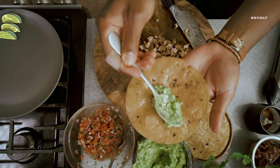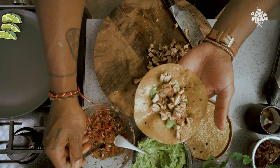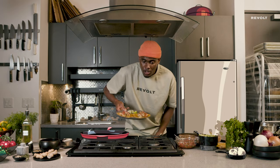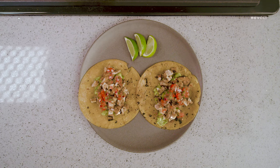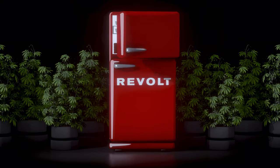Here's the order: guac first, chicken in, pico right on top. Doesn't get much better than this. And on the menu today was chicken tacos, a staple of my 420 snacks. Thanks for vibing with me and Revolt on 420. Bye.